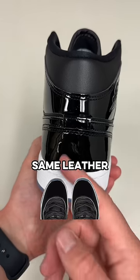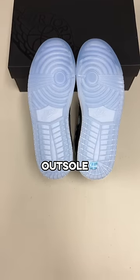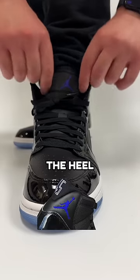For starters, the upper has black patent leather, which is the same leather used on the Space Jams. These mids also have an icy blue outsole, which again is the same as the Space Jams. But that's not even the craziest part — the Jumpman on the tongue is the same Concord color as on the heel of the 11s.